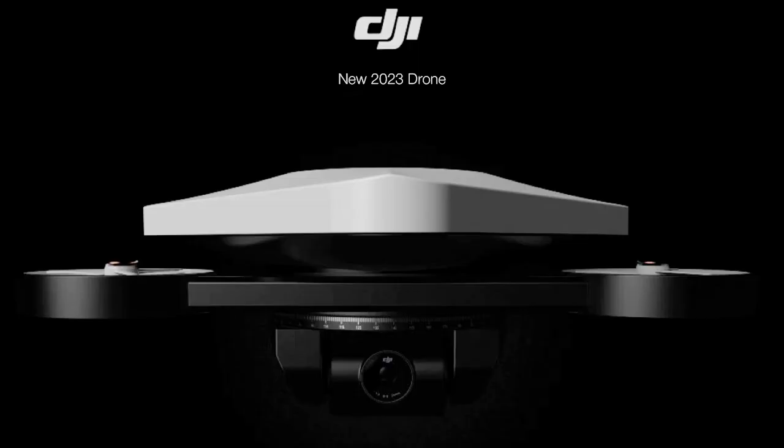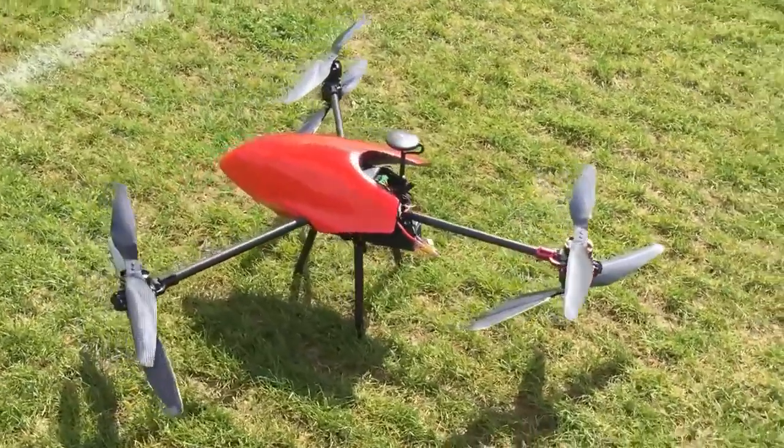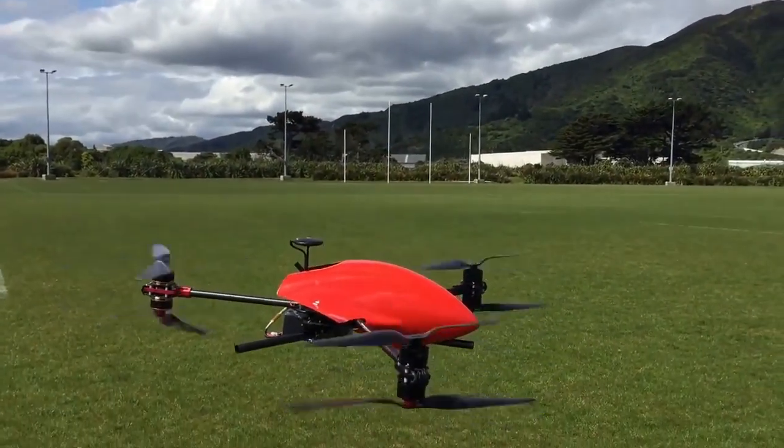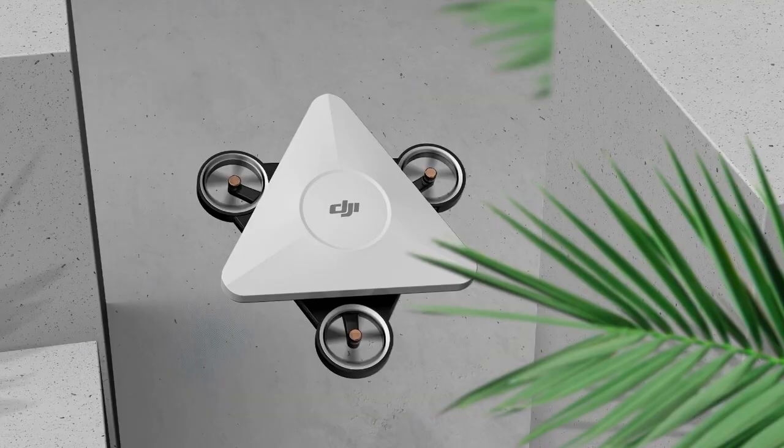Meet the DJI High Top, a conceptual drone that follows a three-copter format instead of the traditional quadrocopter one. In simple words, it uses three motors to achieve flight as opposed to the traditional form, designed as more of a consumer-grade, a real toy instead of the highly professional one.